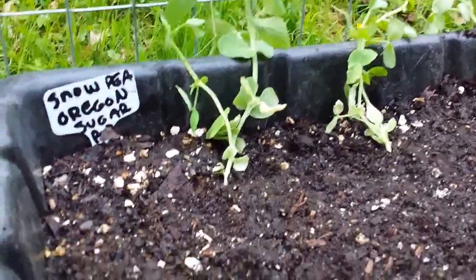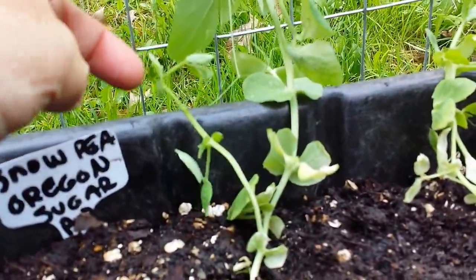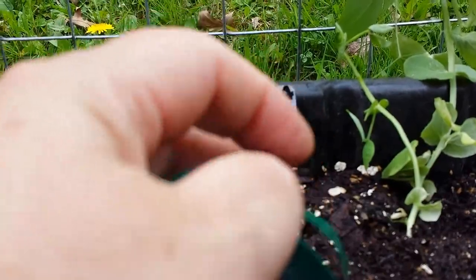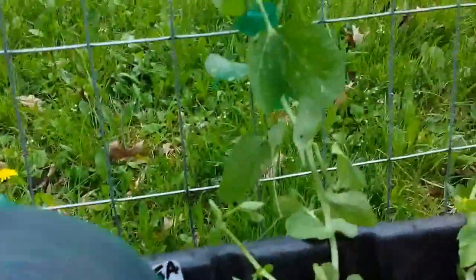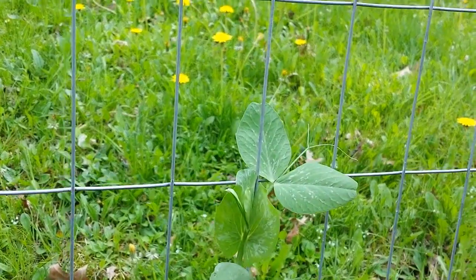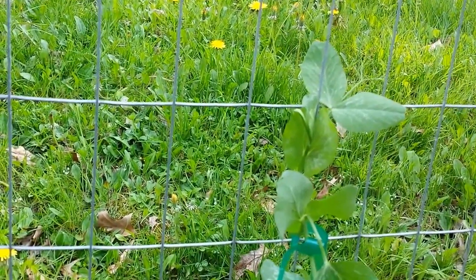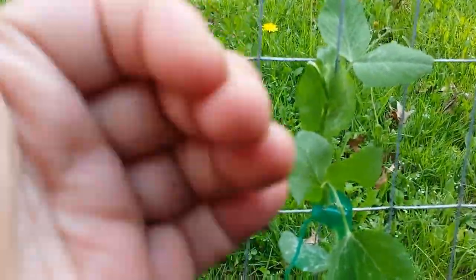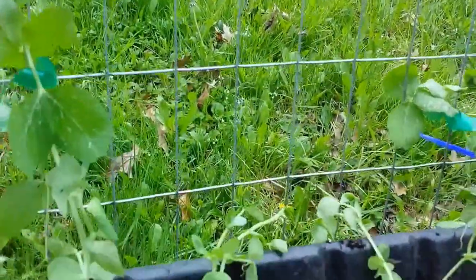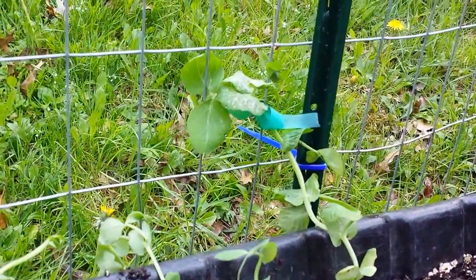Here they are. This first one has two shoots. I used this green stretchy tie tape that you can just tear with your hands. I loosely tied it to the fence and those tendrils will start doing their own thing and crawling up the fence. The only challenge I have is that deer can eat anything I trellis from the outside, so I have to constantly be weaving it back in, making sure all the produce is inside because they usually don't eat the leaves — they just like the produce.